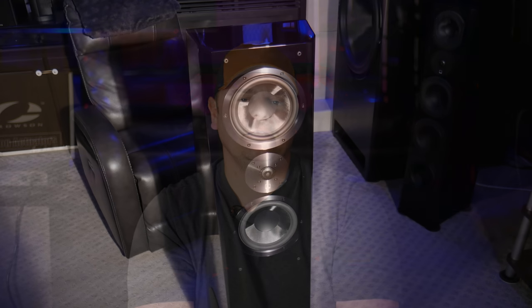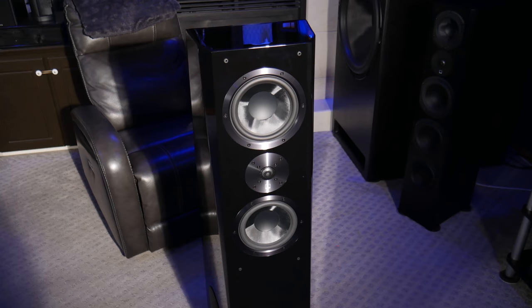Let's rip the band-aid off right from the start and talk about what I don't like about these speakers. The first thing I wasn't fond of is that they don't come with magnetic grills — they have the traditional peg and grommet style grill. It's not that they look bad or that system doesn't work; I just prefer to see a magnetic grill on a speaker of this caliber. With magnetic grills, the front of the speaker is a little cleaner because you don't have holes for the pegs.